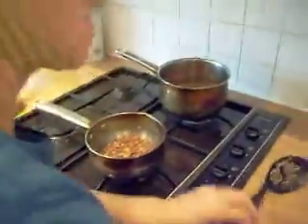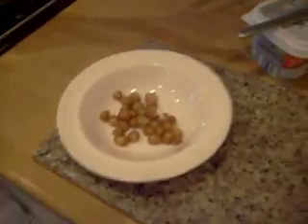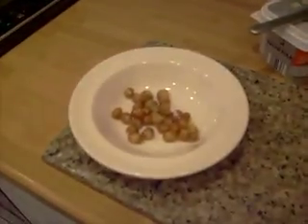Just pull them out with a slotted spoon, then put on a knob of butter — whatever butter you like — and then some vinegar and some salt on top. And as a bonfire snack, they're really, really good.